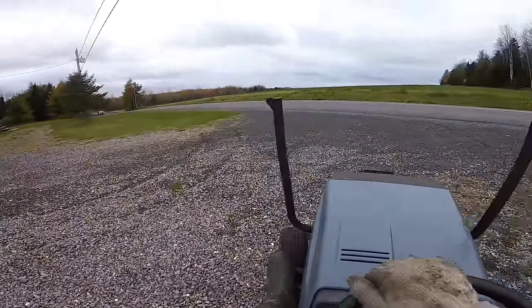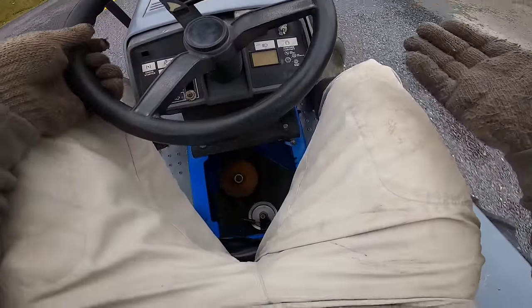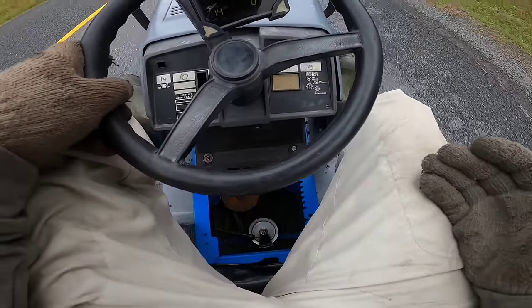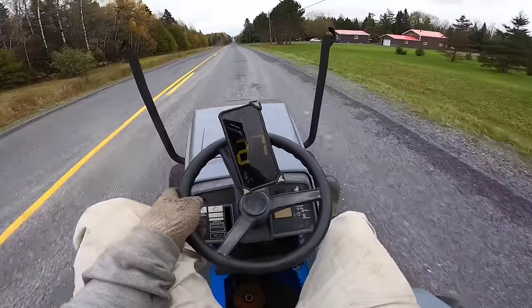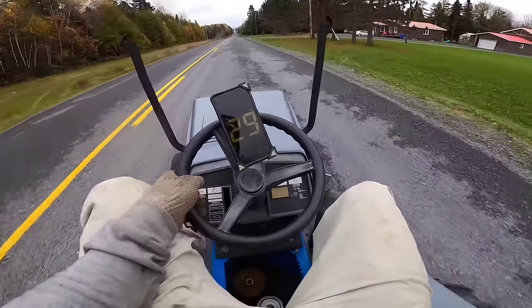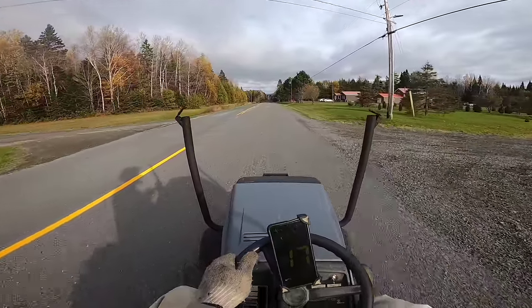This engine is way much stronger — I can already feel it! I'm barely touching the throttle! But the belt is too big — the belt slips! That belt is way too loose! Listen to this thing scream!